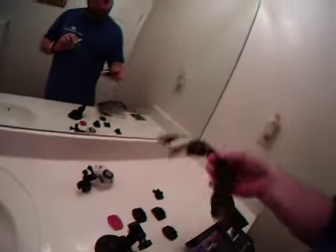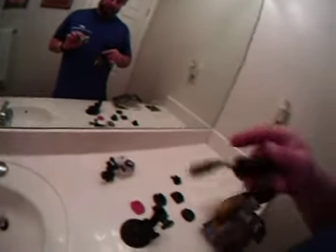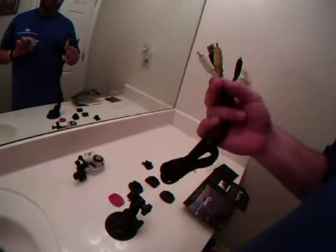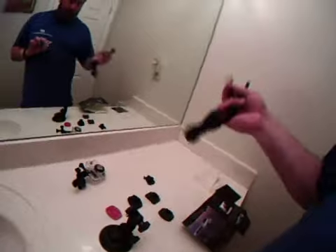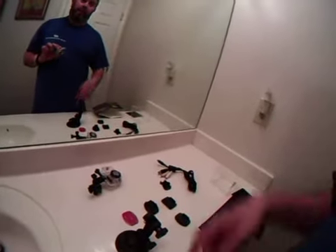It comes with a USB cable. The USB cable allows you to transfer data directly from the camera to your laptop. It will also allow you to show video and movies directly to a television set right from the camera, which is kind of cool — if you just wanted to show some friends something without having to dig out a laptop.